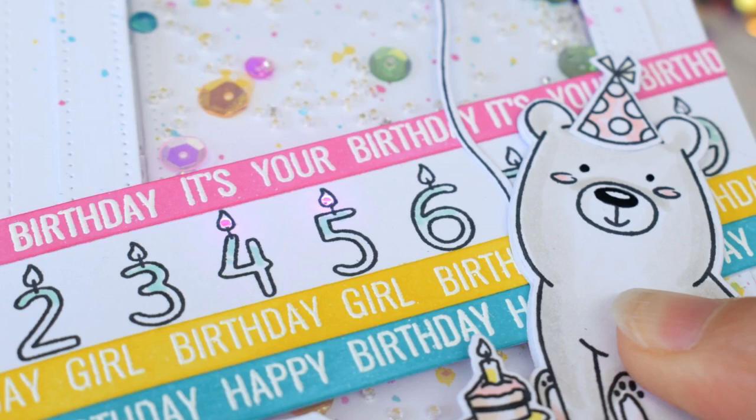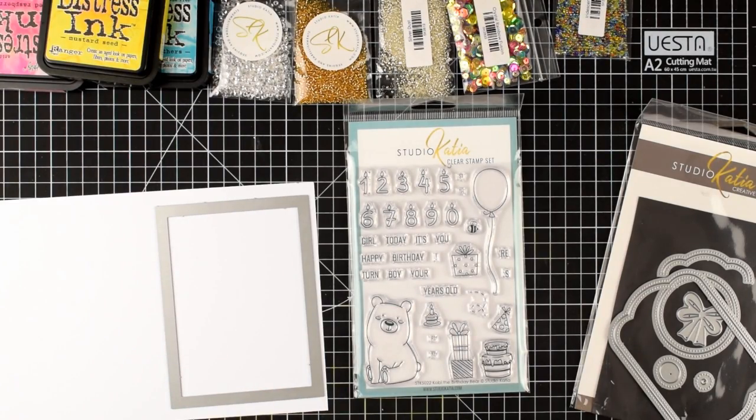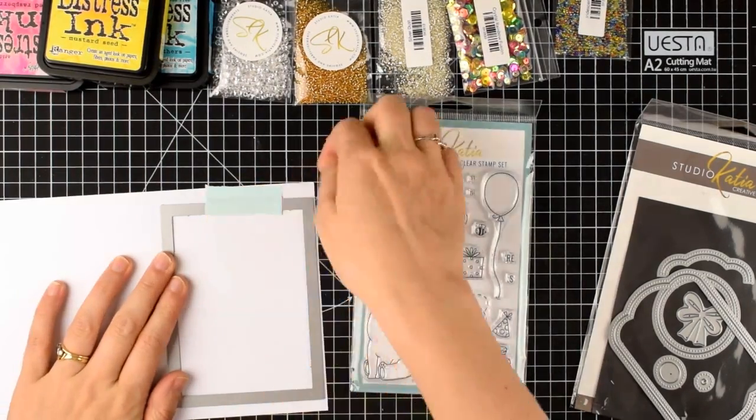I've made a card which has a little surprise element. When you press the bear, the candles on the four and the five light up for a 45th birthday card surprise.